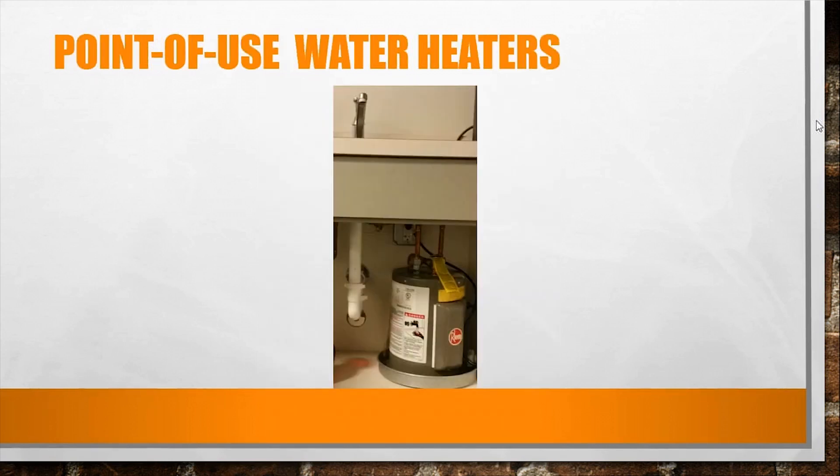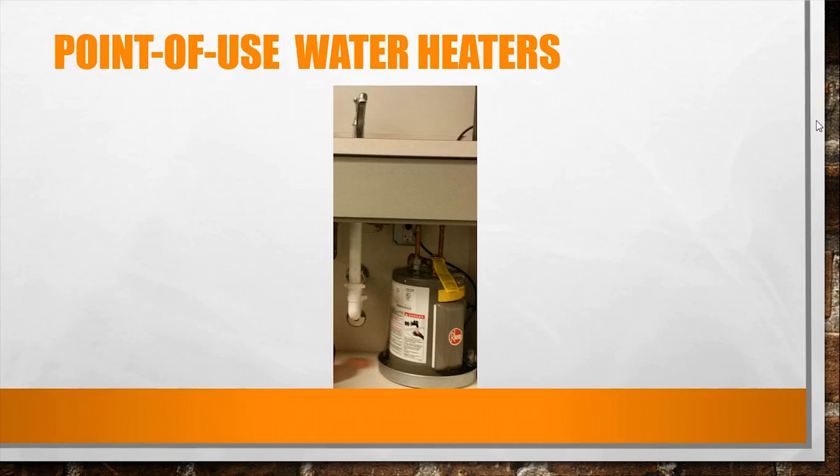A point-of-use water heater can be either a small tank water heater or an instant-hot tankless model. They're all electric. The smaller tankless models tend to use more electricity and typically require a 240-volt source, though some run on 115 volts. They heat a small amount of water for washing hands or similar tasks. The small tank style gives you a limited supply of hot water based on the tank size — in fact, that one looks familiar, we actually have one by our coffee machine.